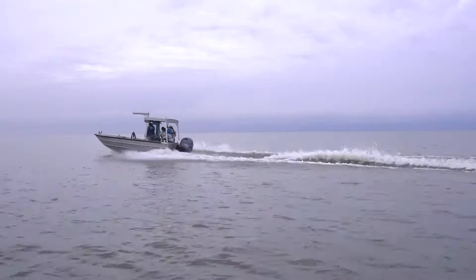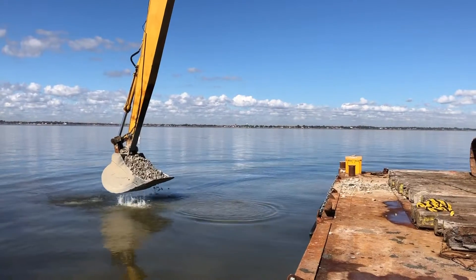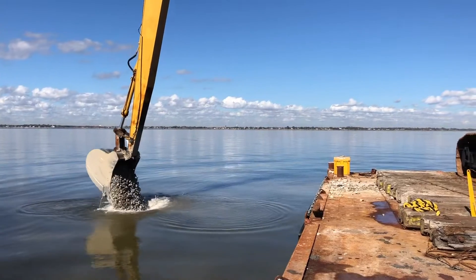The Nature Conservancy, the Texas Parks and Wildlife Department, and the Galveston Bay Foundation partnered together to construct 40 acres of new oyster reef in Trinity Bay. You'll see the construction of this reef with new limestone being placed into the bay.